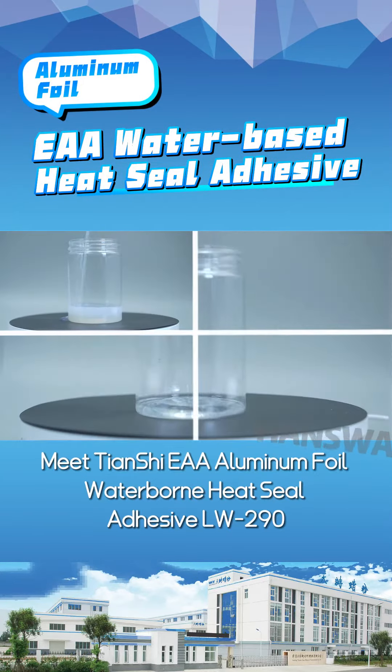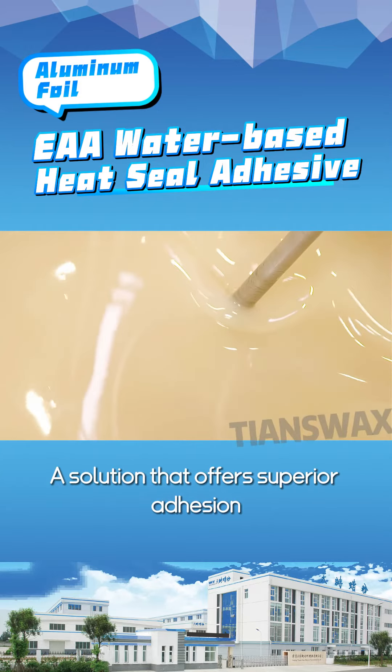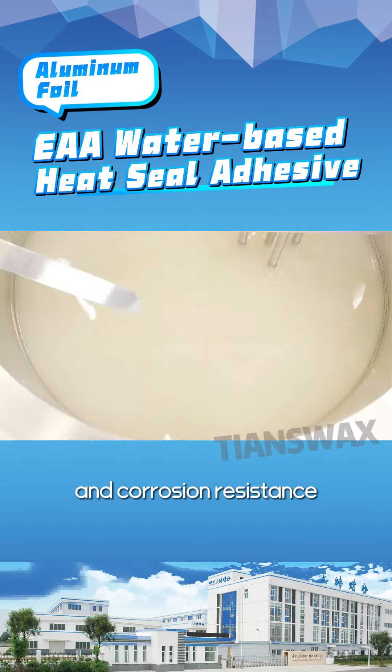Packaging challenges? Meet Chansher EEA Aluminum Foil Waterborne Heat Seal Adhesive LW290, a solution that offers superior adhesion, heat, and corrosion resistance.